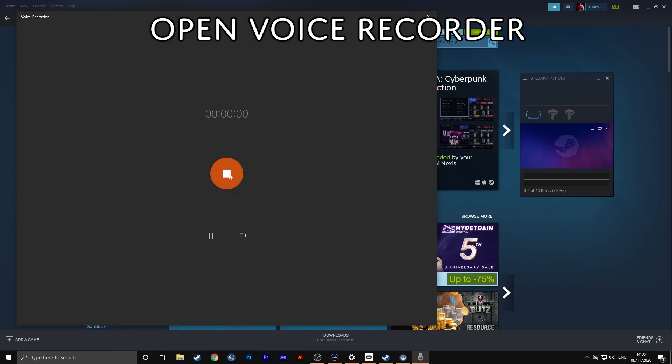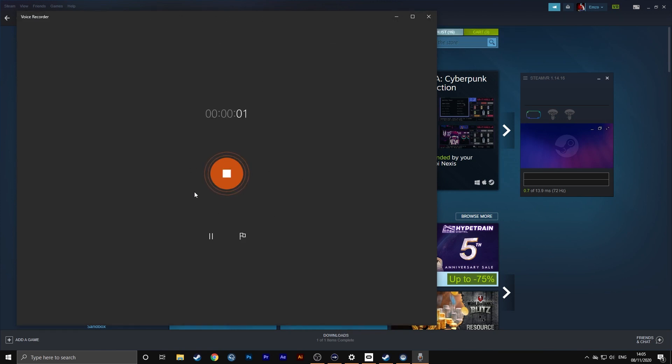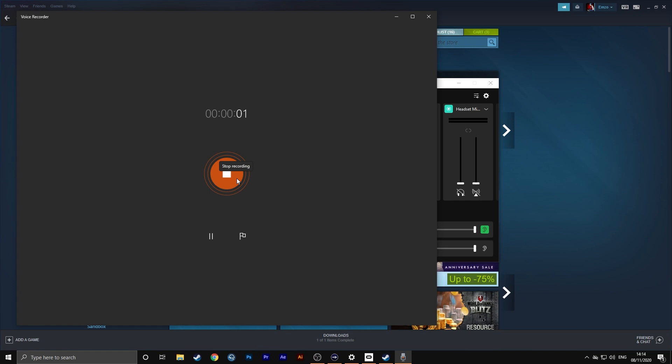Now if you notice here, when I click record, nothing is being picked up at all — the Oculus microphone is not being picked up and recorded in here. So we test out our microphone and nothing here is working.